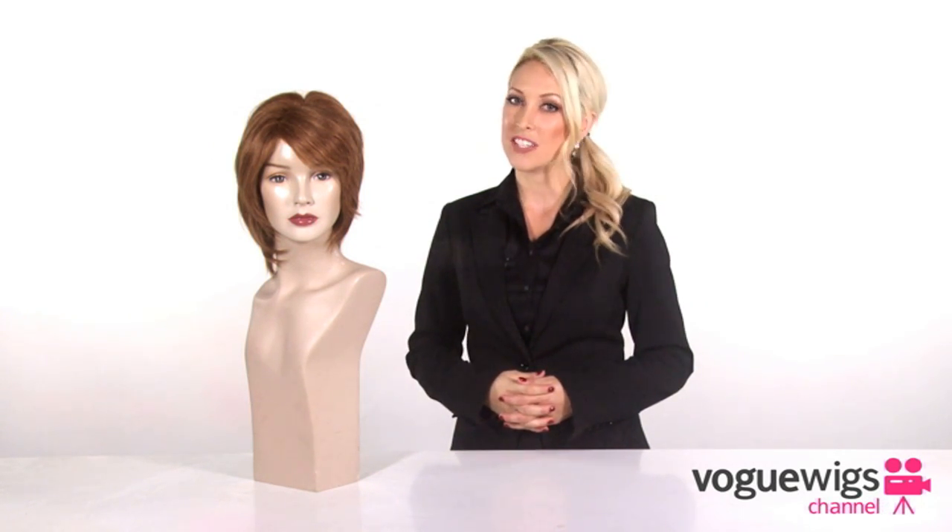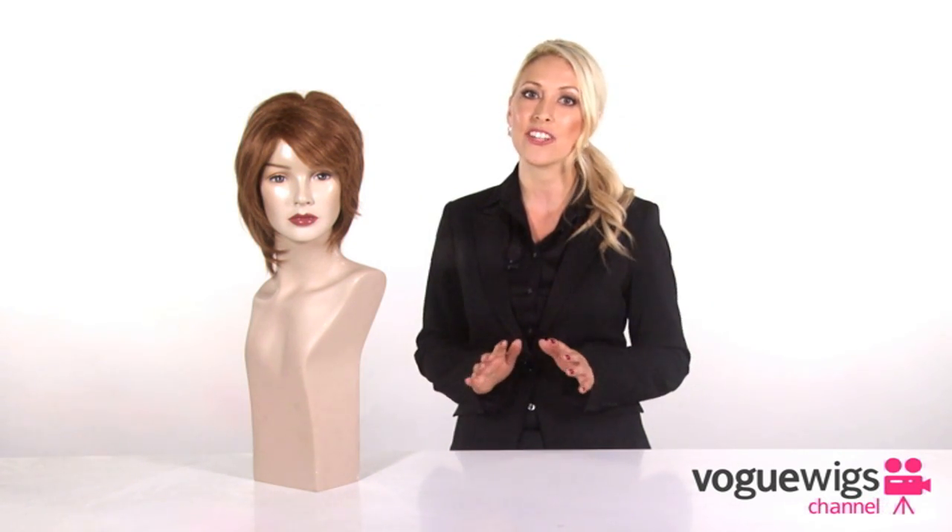The OnCue by Raquel Welch is a great shoulder length cut, perfect for everyday wear. Our customers love all of the layers that this wig has to offer, as well as the lace front cap, which gives you virtually an invisible hairline. Featuring 100% fine human hair, this wig produces a style that's just as natural looking as your own.